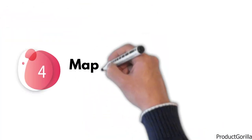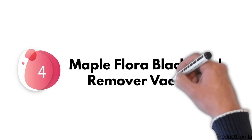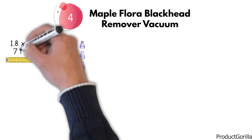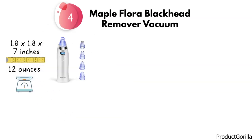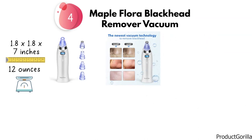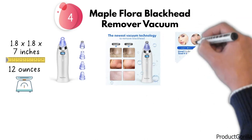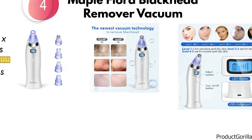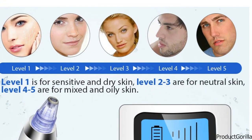At number 4, we have the Maple Flora Blackhead Remover Vacuum. Dimensions of this product are 1.8 by 1.8 by 7 inches and it weighs 12 ounces. This blackhead remover uses vacuum technology to efficiently clean pores, remove unwanted spots, tighten, and rejuvenate skin. It's a multifunctional tool with five adjustable suction forces to meet various facial skin types and needs. The pore vacuum comes with four detachable suction heads, allowing you to use the ideal one for your skin condition.